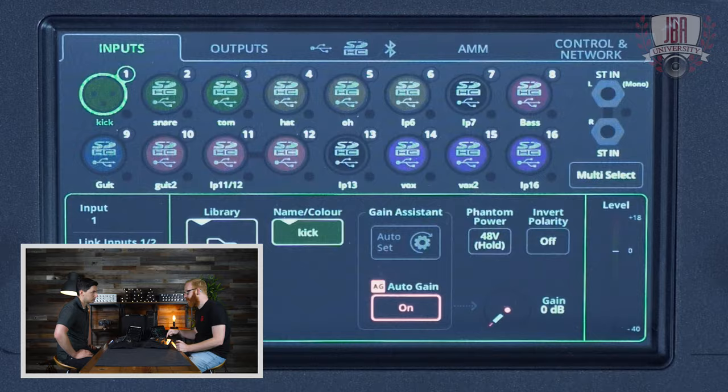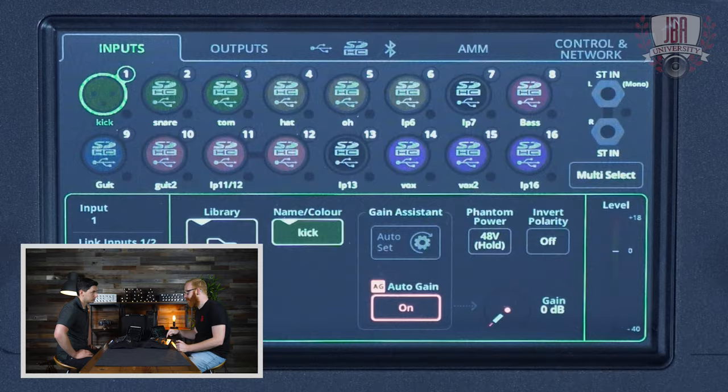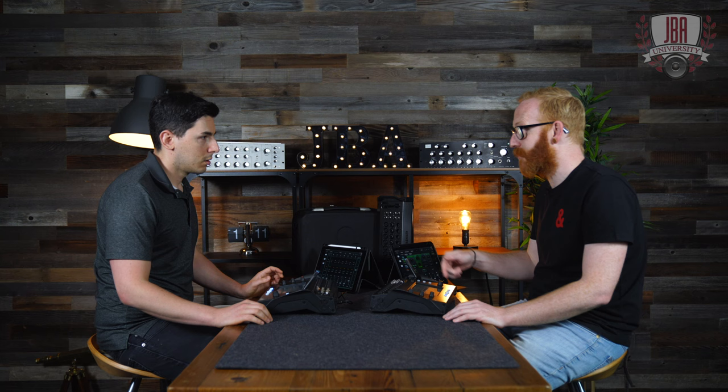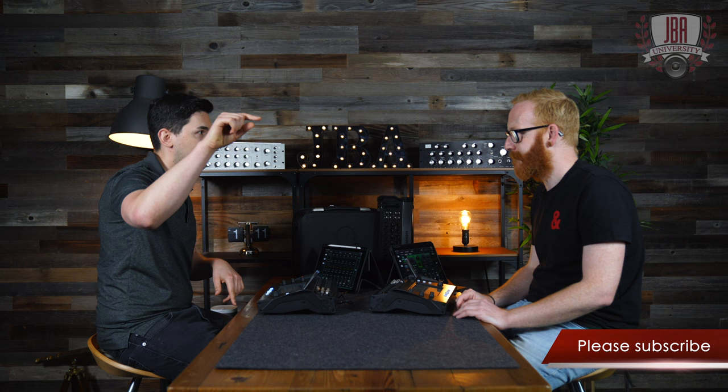Auto set will also switch on auto gain automatically. That's there so that if you're peaking that input — if that input is too hot — it will bring the gain back down again so you're not distorting that signal. That's something you could just leave on on all the inputs in the background. And if you don't want to use auto set, you can still use the auto gain — just switch it on and leave it on. This isn't like the automatic mic mixer; it's not compensating with the fader. This is literally just the gain — setting it up, getting it in the right spot, getting your foundation correct.